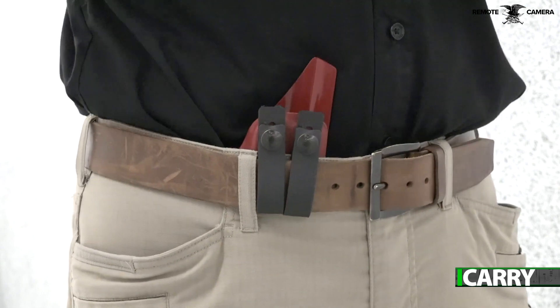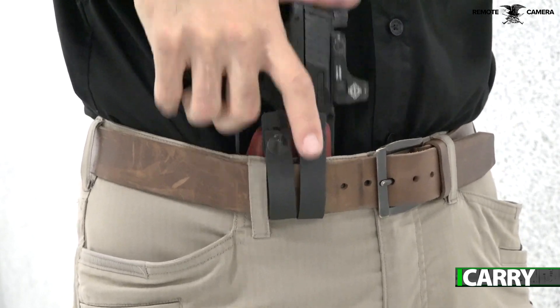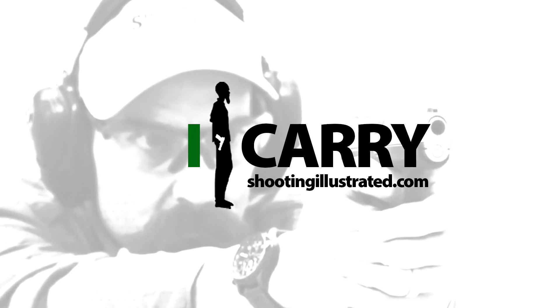Different mounting options like DCC monoblocks, steel clips, plastic clips, and belt loops are available. There's a lot of ways you can make a holster your own, since Custom is literally the company's middle name. For more information on the items we've chosen for today's kit, or to see other guns and gear combinations, visit shootingillustrated.com. And, as always, stay tuned for more episodes of iCarry.